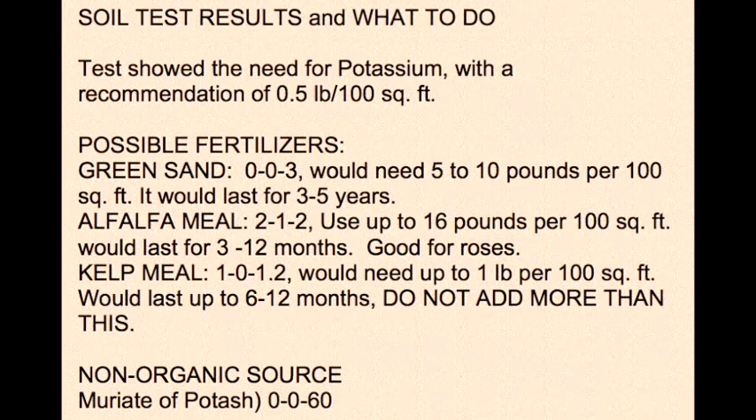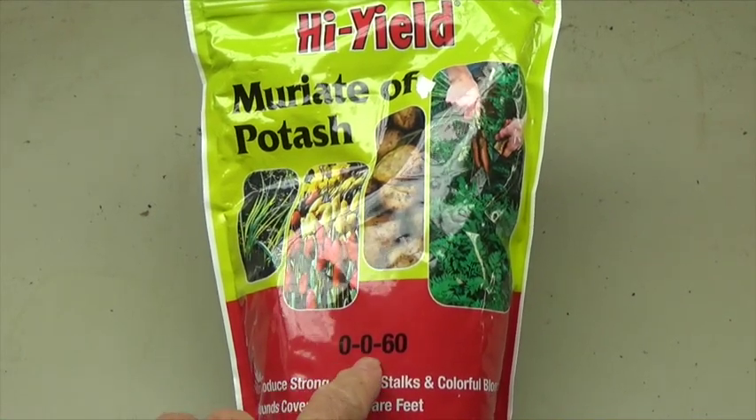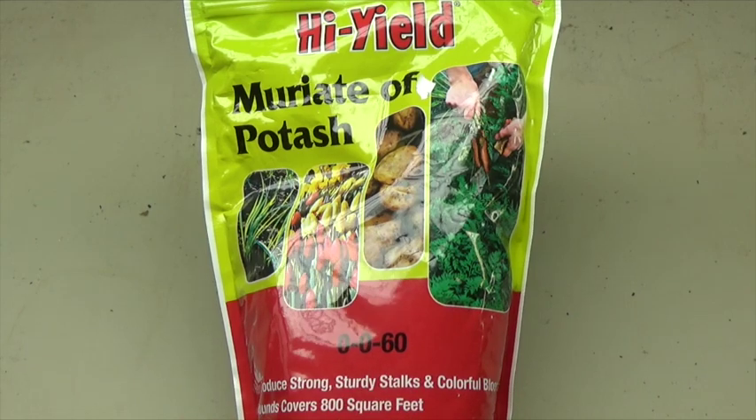The test results showed that I needed a half a pound of potassium per 100 square feet. I'm going to use a non-organic source of potassium — muriate of potash — which is a 0-0-60, and I'll put it on at one half a pound per 100 square feet.